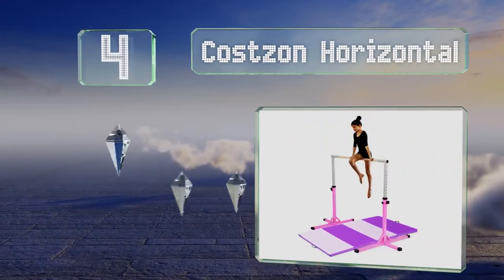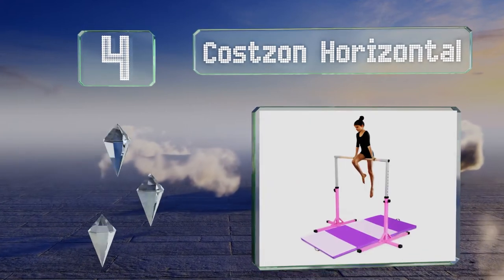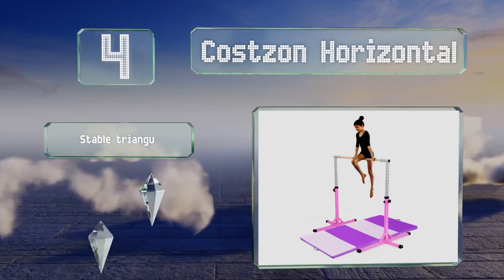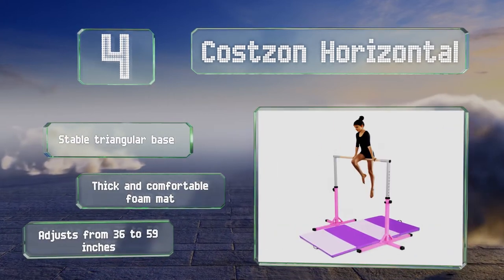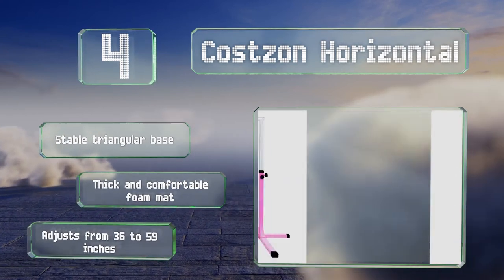At number four, the Costs On Horizontal is suitable for users of various heights, as you can raise or lower the bar in two-inch increments. It provides a good grip, which is important for kids looking to attempt ambitious moves as they develop their skills. It comes with a stable triangular base and a thick and comfortable foam mat, and adjusts from 36 to 59 inches.